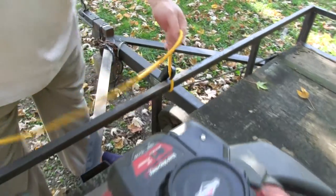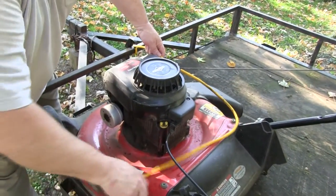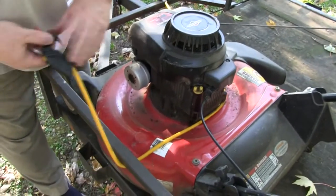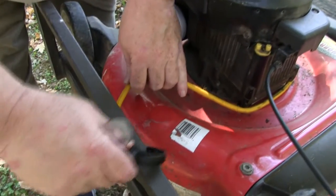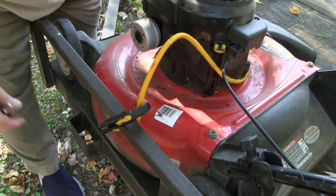Ropes with hooks are a convenient way to secure your equipment. But, what if the hook can't be secured to something, or the rope is too loose after hooking it up?